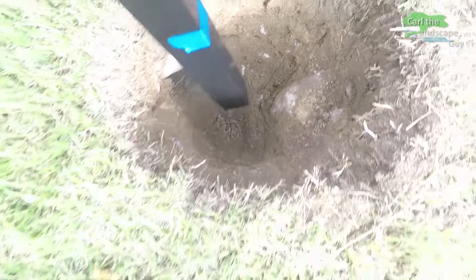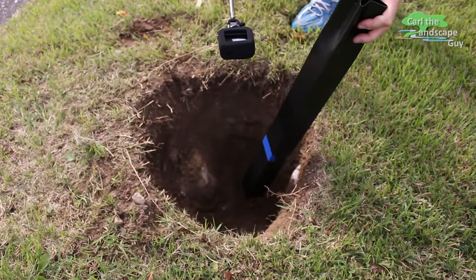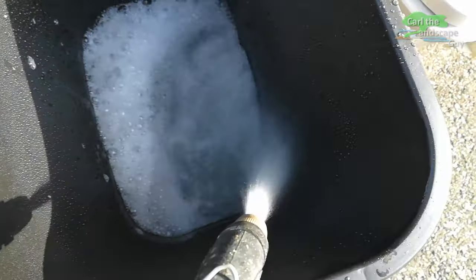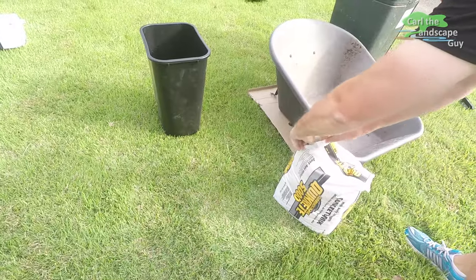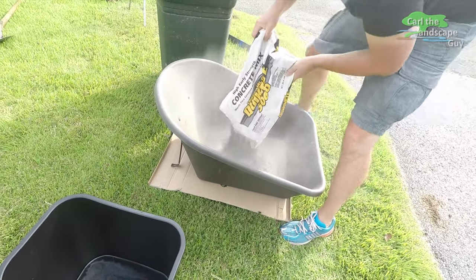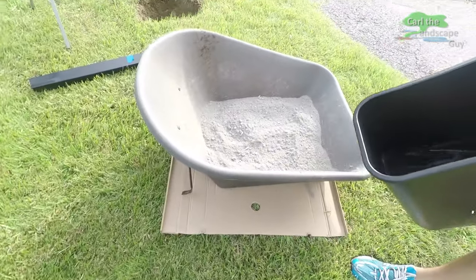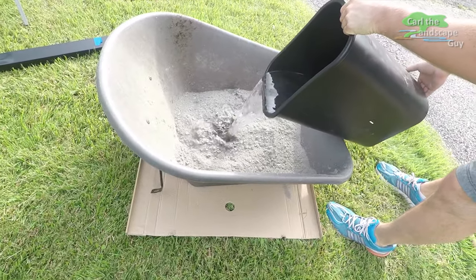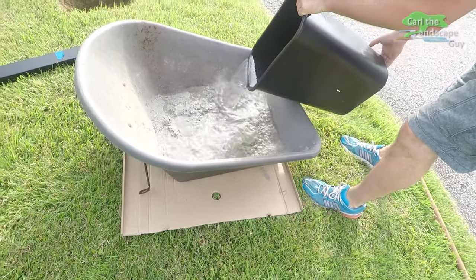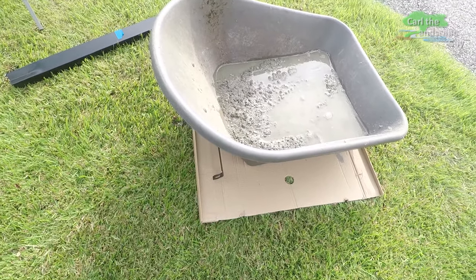Now we need water for our pre-mixed concrete and we'll just mix it in this old wheelbarrow. I let the mixture soak with water for about two minutes, which makes it easier to stir.